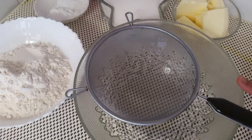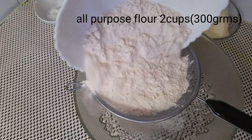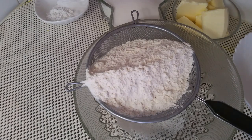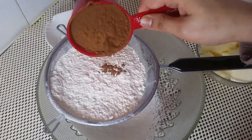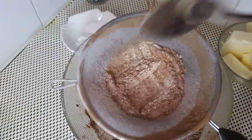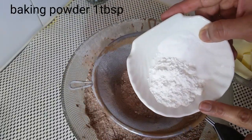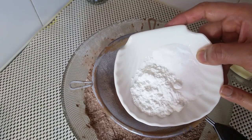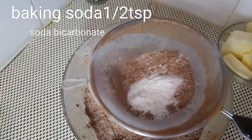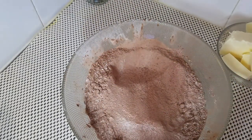Add 2 cups of flour. Add cocoa powder — about 3/4 cup. Strain them. Add 1 tablespoon baking powder, 1/4 teaspoon salt, and 1/2 teaspoon baking soda.